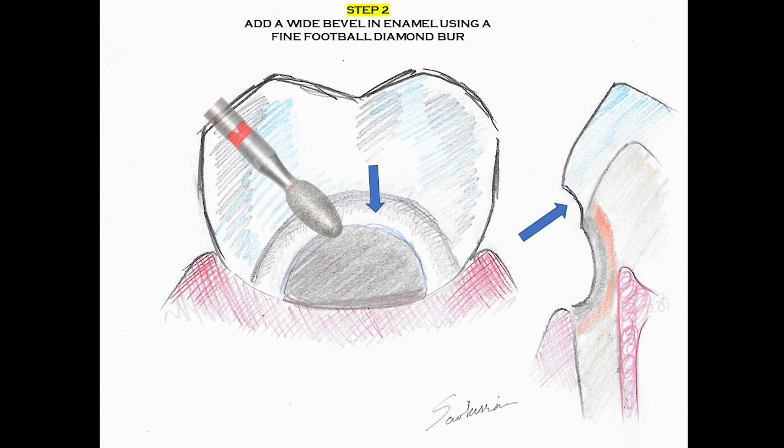I proceed with placing the wide bevel with a red striped football diamond. As we know, the extent of the true cavity in the tooth is a lot wider and deeper than what it initially presents.